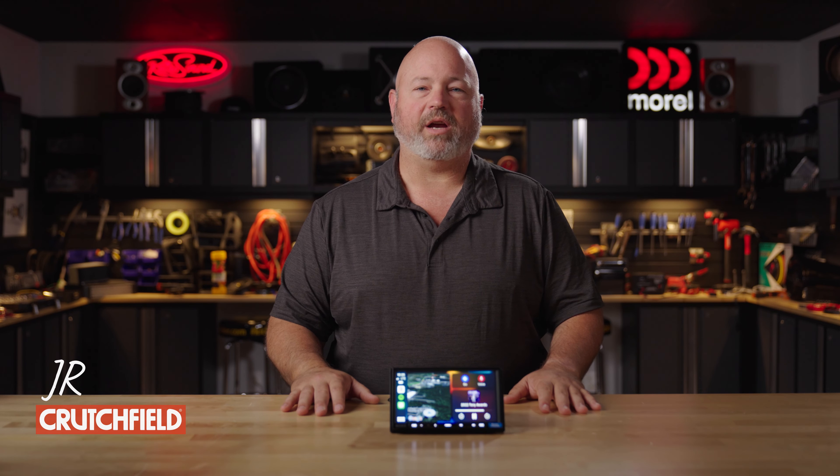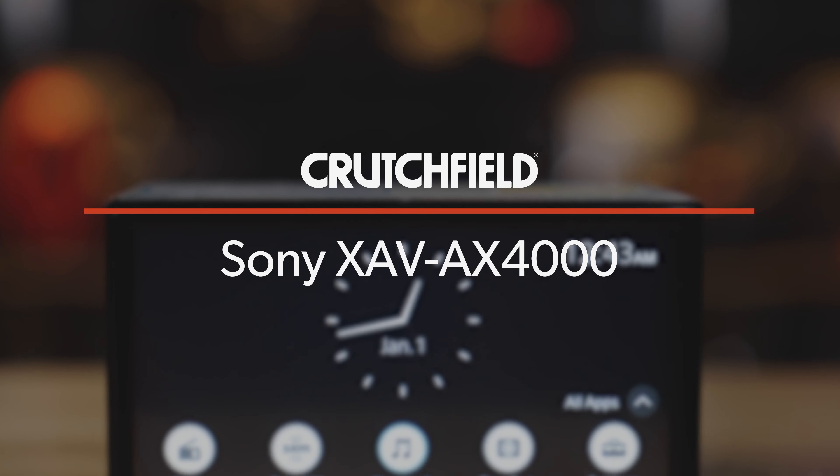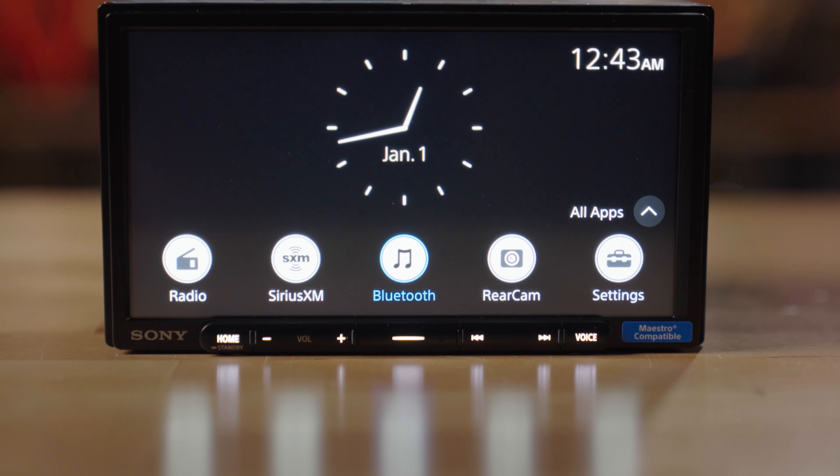Hey, I'm JR, training manager here at Crutchfield, and this is the Sony XAV-AX4000 multimedia in-dash stereo with wireless CarPlay, wireless Android Auto, and a bunch of other features.